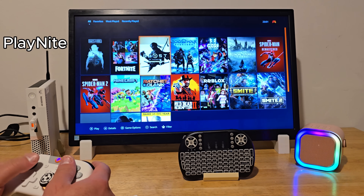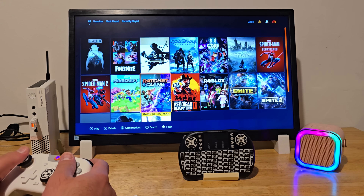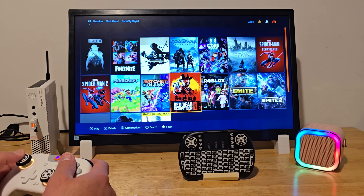Moving on, let's do a quick Minecraft test. This time I'm launching it through Playknight, which helps organize and run games smoothly on this setup.